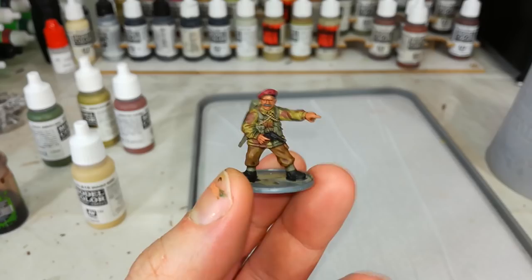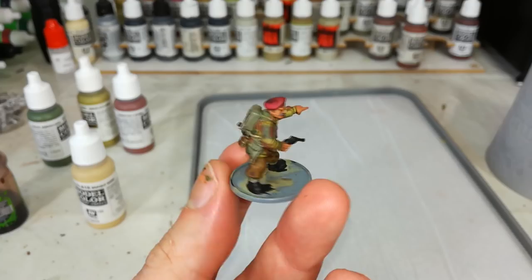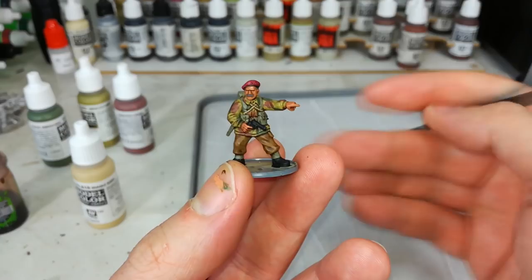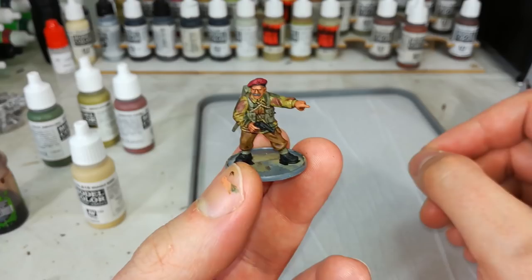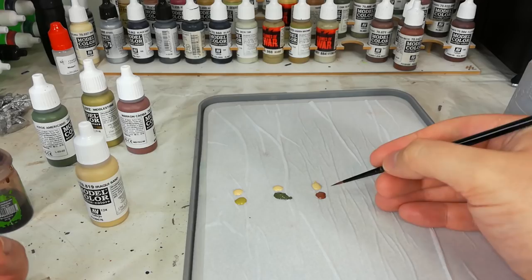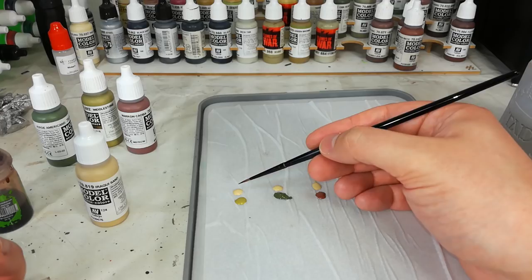Once it's had time to dry, you can see it looks much better. The shading and those colors being brought down really does help the overall look. If you were looking to get these guys on the table as quickly as possible, you could just highlight the skin and call it a day. But we can go a little bit further. So I've got my three original colors: Middlestone, US Dark Green, and Mahogany Brown.